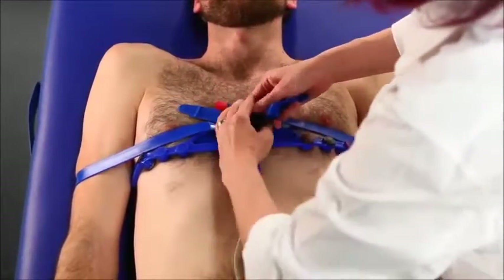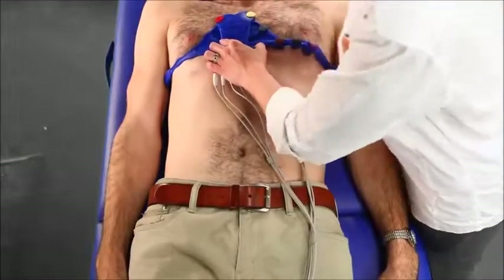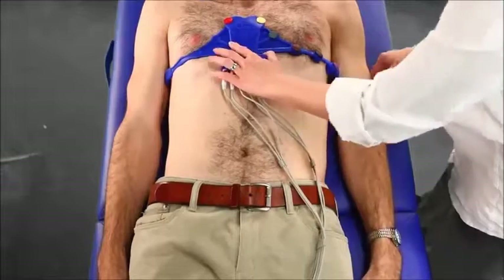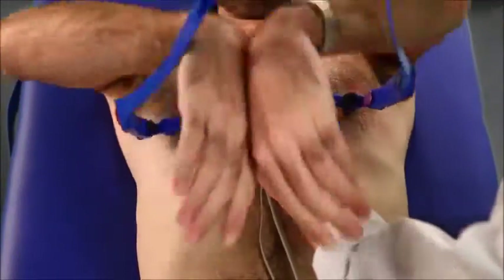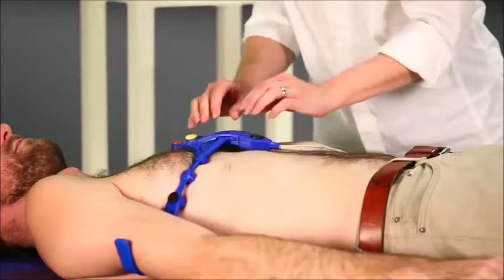Putting patients at the center, at Tapuz Medical we understand that time is a critical factor in administering emergency medical aid, and also important in routine examinations. Our new method is much more convenient for both patients and medical personnel performing the ECG.